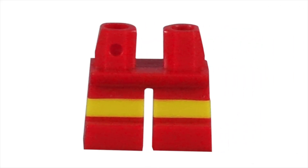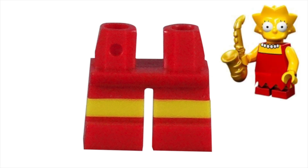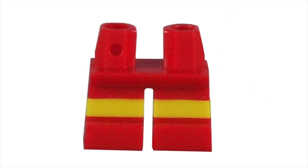The leg piece puts Milhouse in his red shorts and red shoes. A tiny yellow stripe pattern is used for the skin color of his legs. This design on the non-bendable kid legs is only available in the LEGO Simpsons theme. The only other character to use this design is the Lisa Simpson minifigure, but since her piece is mostly covered with a wraparound cloth dress piece, these stand out as belonging to Milhouse.